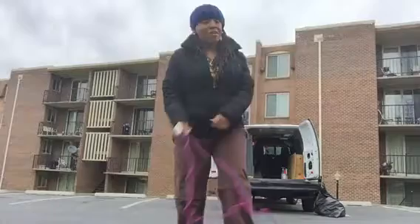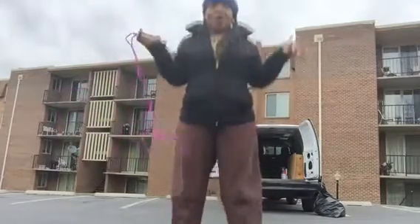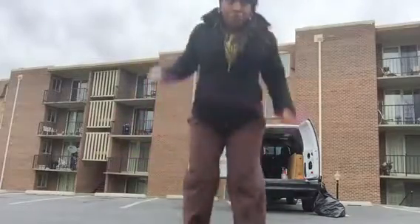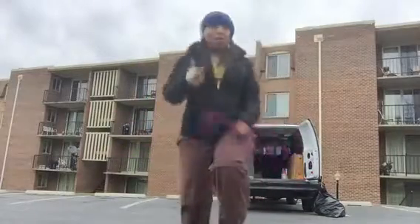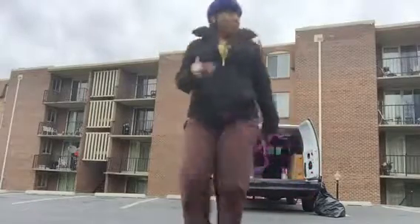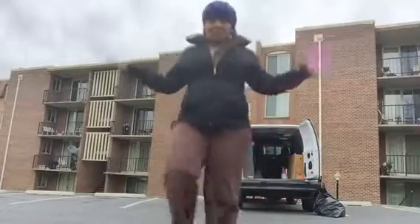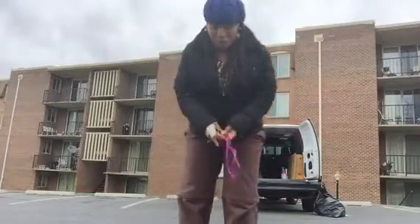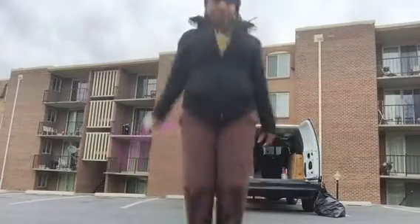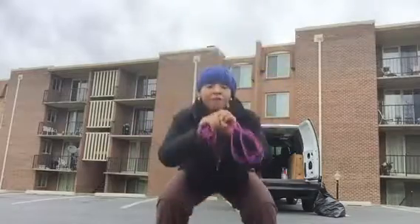Still get a great workout and the impact is reduced because you're on the rebounder. I love rebounding — I rebound when I'm on Periscope if I want to watch something. This is a great piece of equipment to have, and you can multitask when you're watching TV.